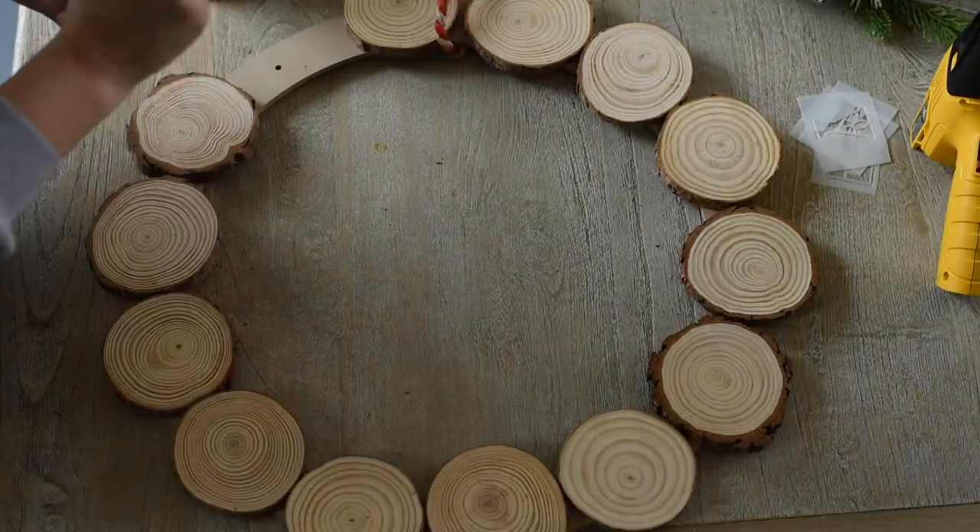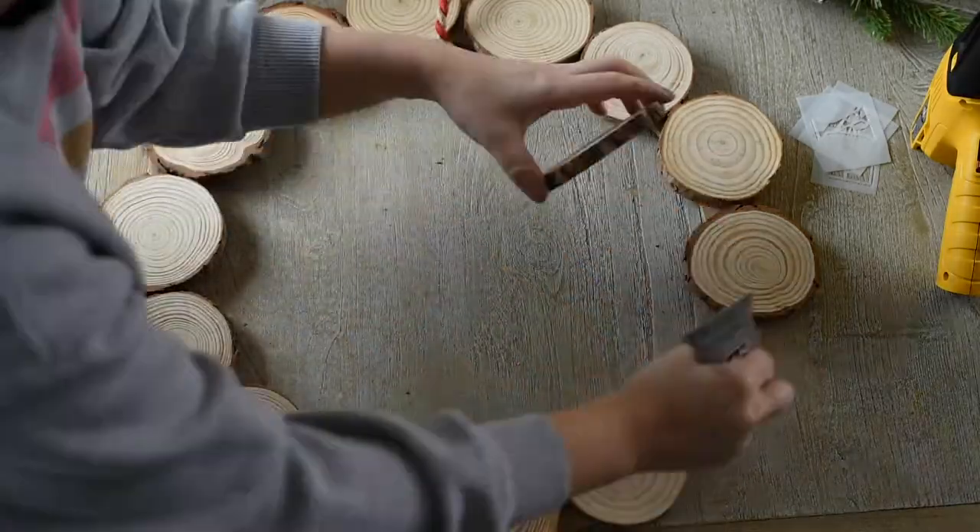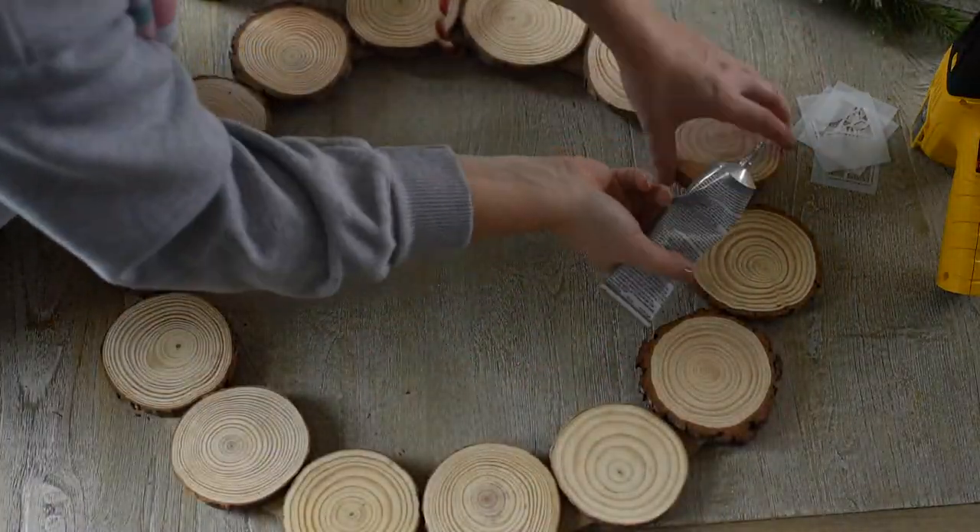I'm using E6000 adhesive to glue down my wood slices. It takes about 24 hours to dry, but it's much stronger when dry than hot glue is.